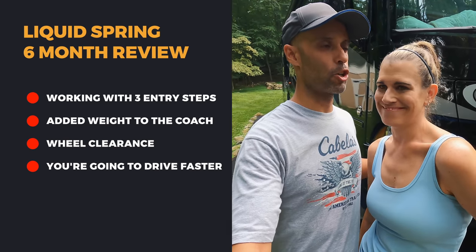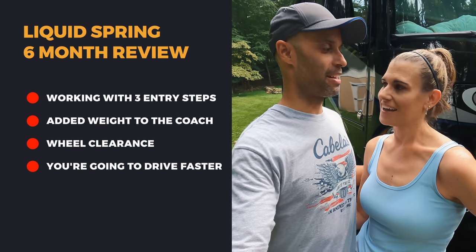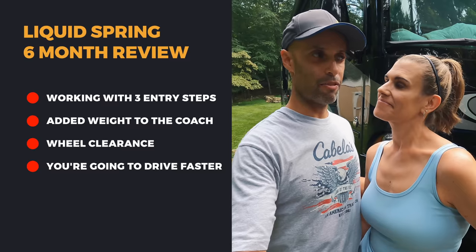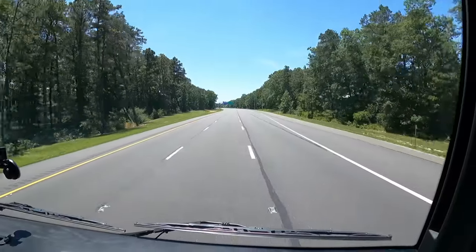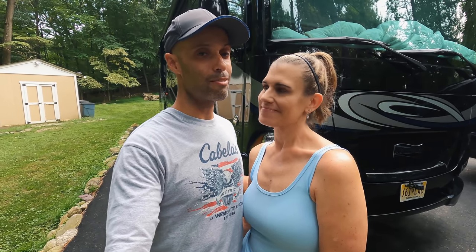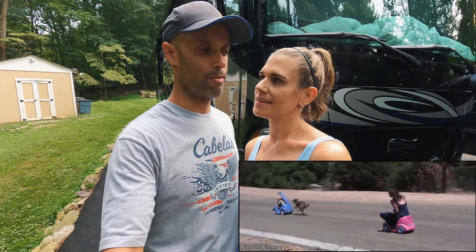Another thing to be aware of: you're going to drive faster. We find ourselves driving at 75 mph whereas before we were at 65, because you have so much more confidence on the road. That's going to affect your miles per gallon — we've dropped about half a mile per gallon. But to us it's worth it.